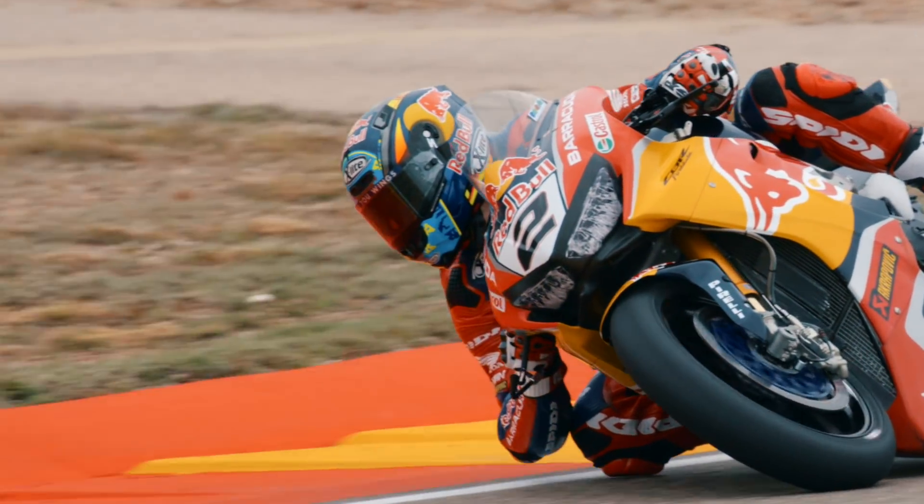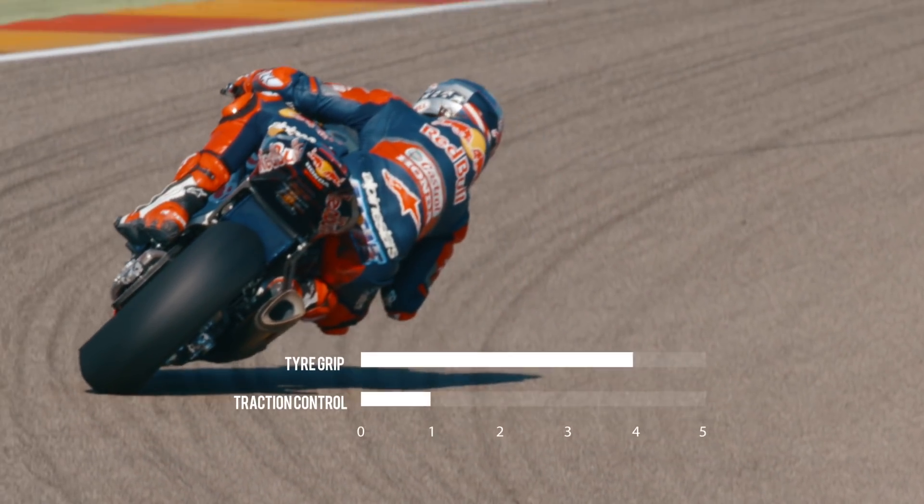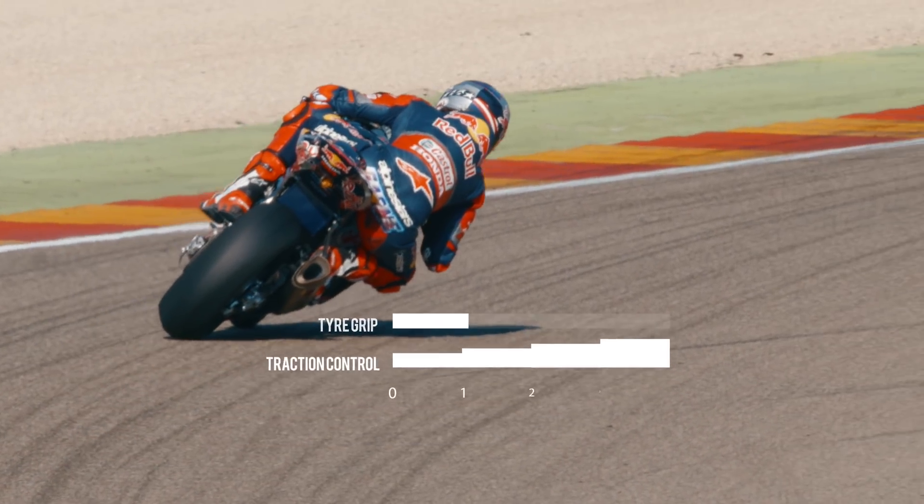Typically, as a tire drops, you're going to have obviously less grip on the rear tire. You can expect the rider to need to change the traction control to render it more or less intrusive, as he likes.